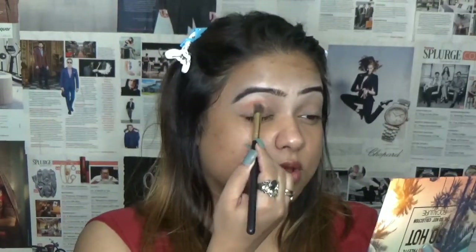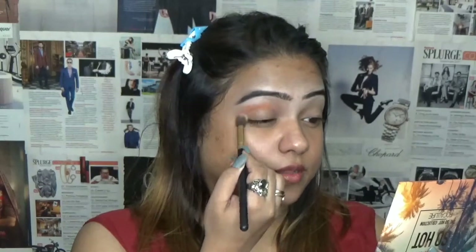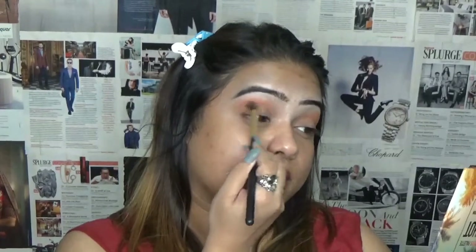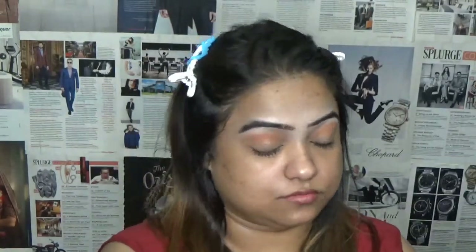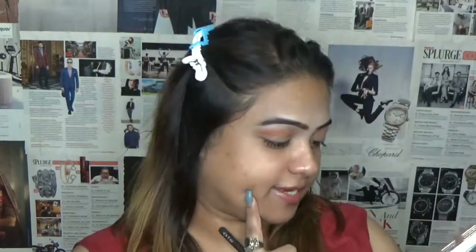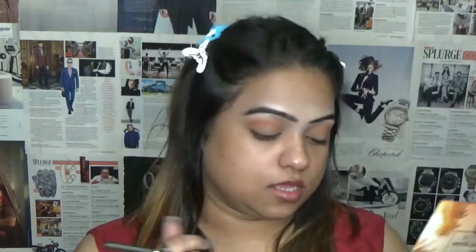First I'm going to take the tomato shade in my crease. These colors are so pigmented. As you can see, I have not taken this through the inner corner of my eyes — I just keep it on the outer corner. Now I'm taking another blending brush by PATH, this is the Eye Care series triple two one. And I'm taking this rufous to deepen my crease and outer corner.